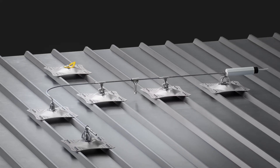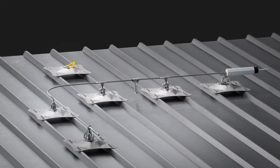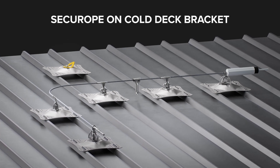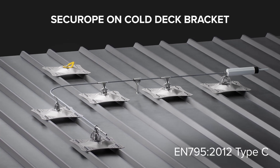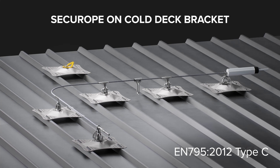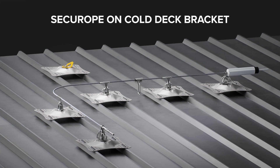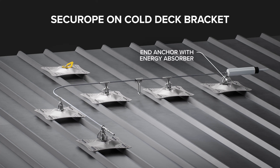In order to maintain them properly and secure the workers at height, FallProtect provides the flexible Lifeline Securope on cold deck brackets, which complies with EN 795-2012 Type-C and ANSI Z356.6. The system distributes the load evenly, making it the best option for fragile roofs.